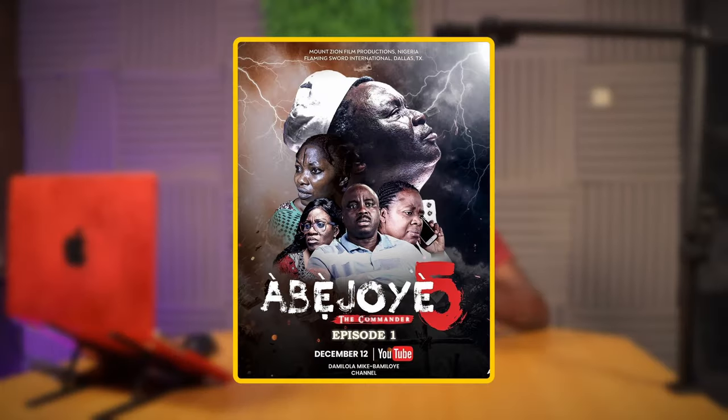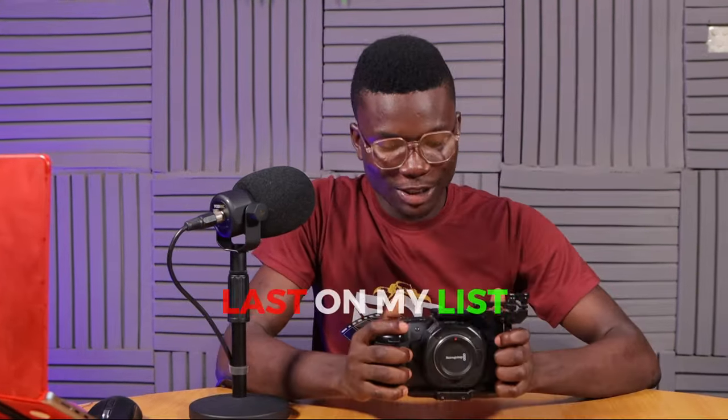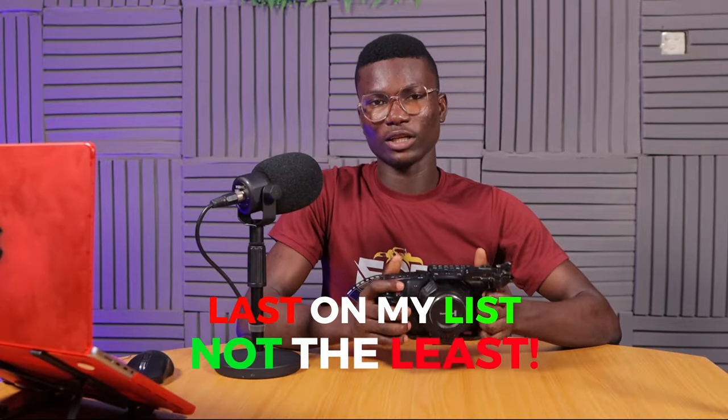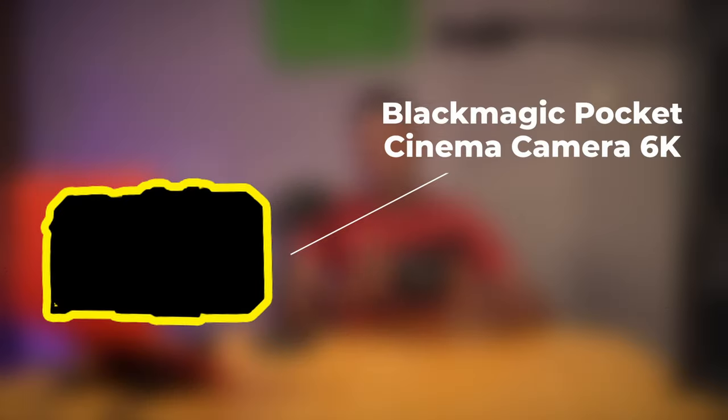Abatua Seasons 3, 4, and 5 were shot with the Blackmagic 4K — though Season 5 was a hybrid, shot with both this and the next camera I'll be talking about. My Dream, written by Mommy Gloria Bamiloye, was also shot on this camera. And last on this list is Enoch, which was shot with this Blackmagic 4K and also with the 6K, which I'll be reviewing next.